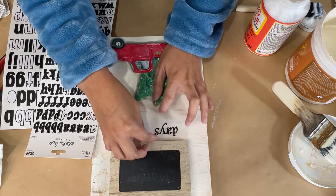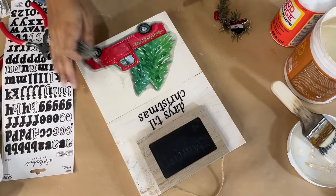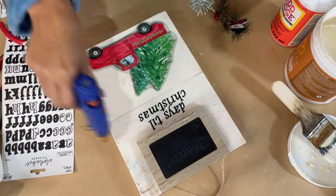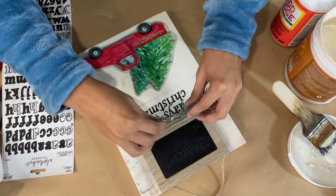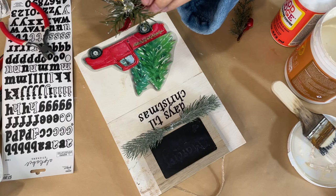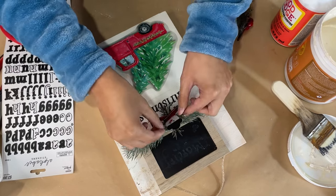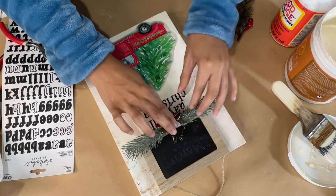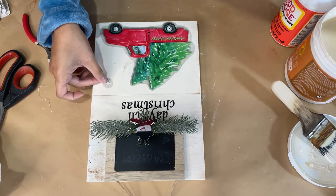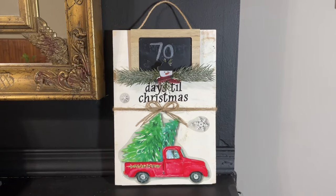Once I get them placed down I press them firmly and go over everything with a nice layer of Mod Podge just to seal everything in and make sure it will not come off. Then I want to decorate the little chalkboard sign, so I'm gonna hot glue down two pieces of that frosted greenery. I put a line of hot glue to the bottom of the sign and press them down together, placing the ends together. Then I'm also going in with this little snowman greenery piece that came off a Dollar Tree ornament — I saved it and thought it was perfect for the center.